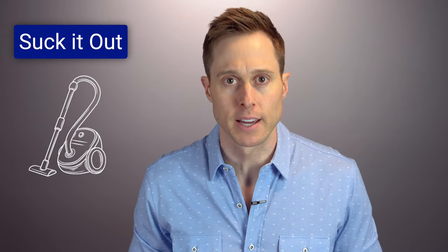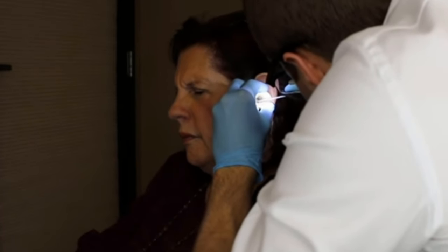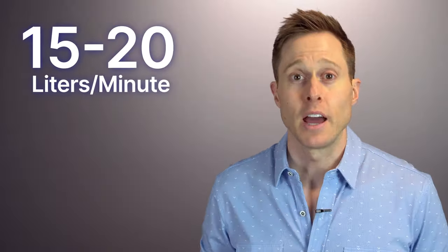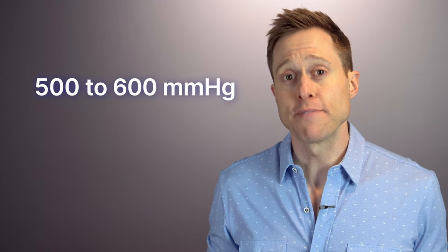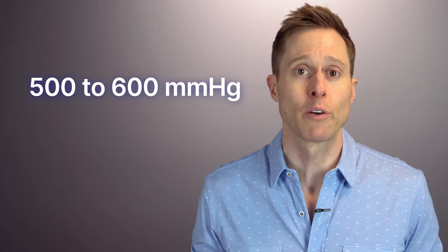As an audiologist who specializes in earwax removal, I love to use suction inside of my clinic. This method is perfect for earwax that is loose inside of the ear canal, but it is not a very good option if you have earwax that is impacted and stuck to the ear canal walls. Professional suction tools can create a lot of suction, with a flow rate of approximately 15 to 20 liters per minute and a vacuum level of approximately 500 to 600 millimeters of mercury in order to suction out earwax effectively.